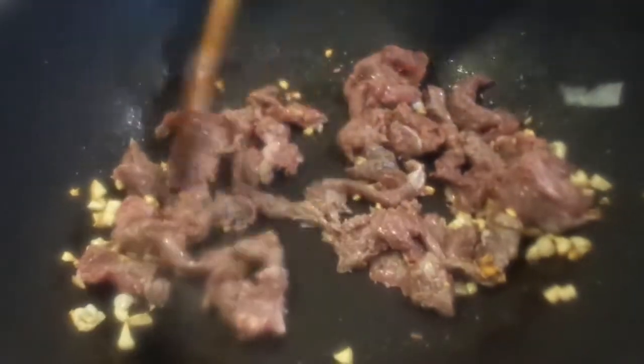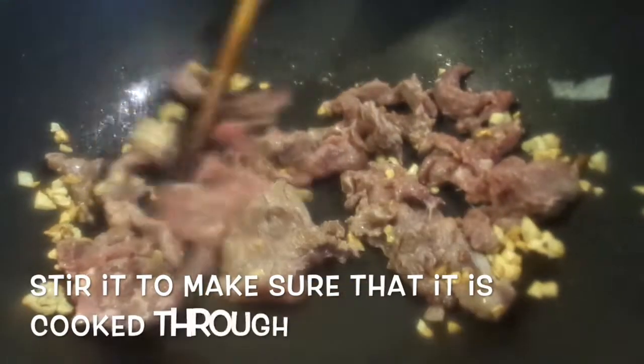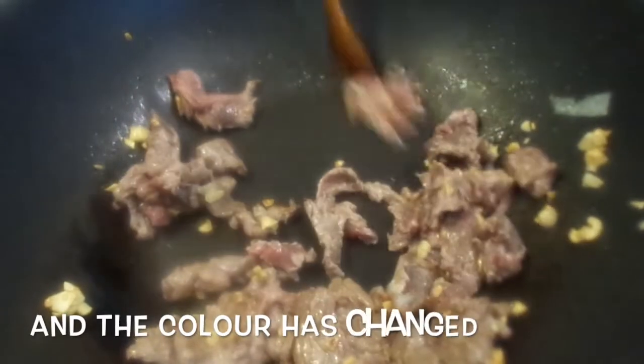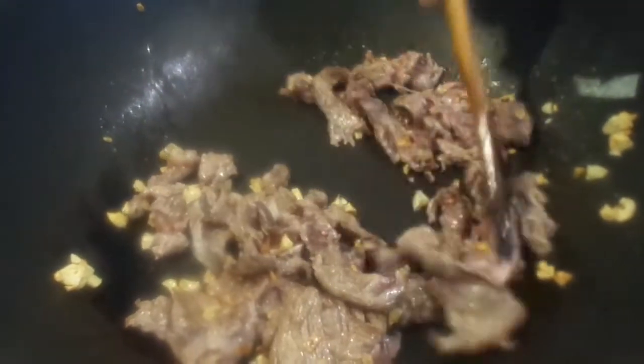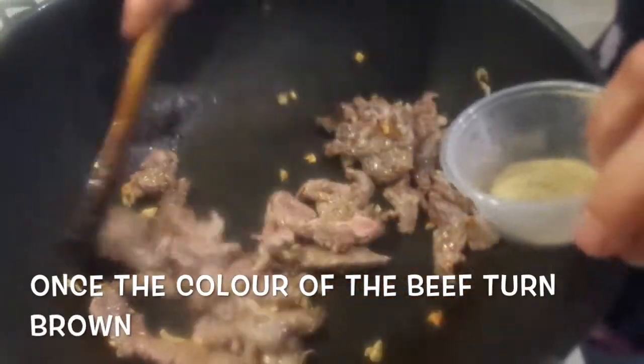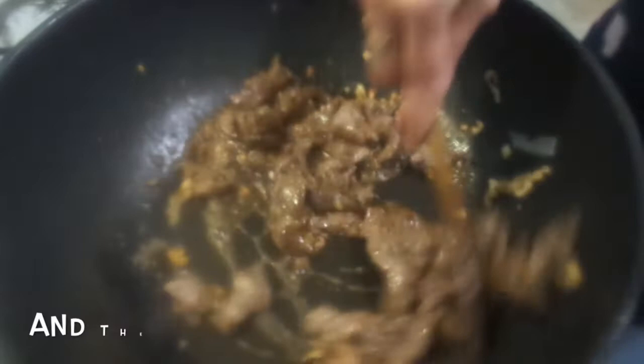Separate the beef and make sure the pieces don't clump together. Stir to make sure it's cooked through. Once the colour has changed and the beef is browned, add in the pepper, the soy sauce, and the sugar.